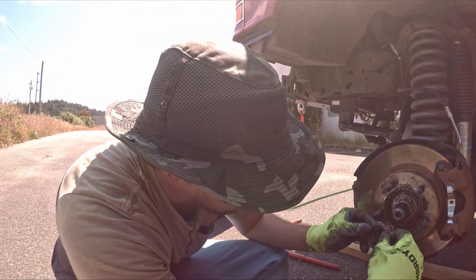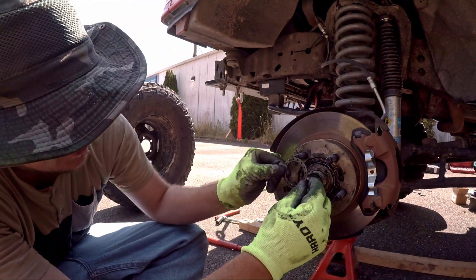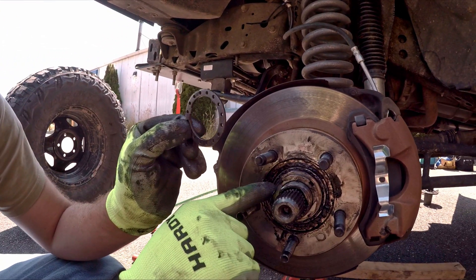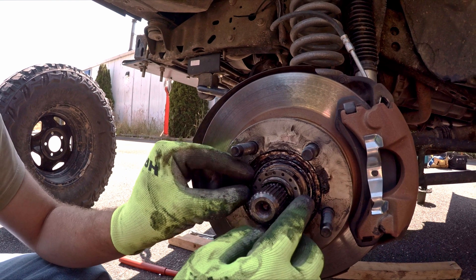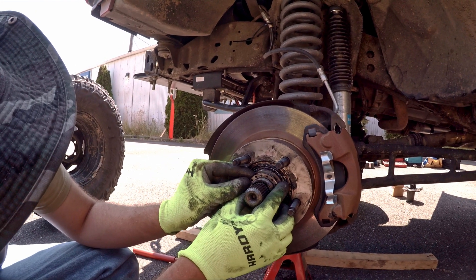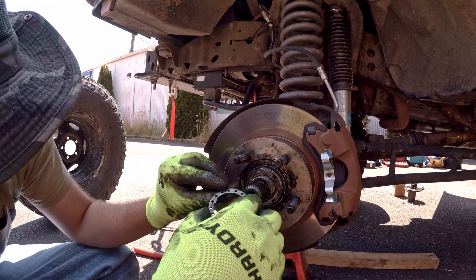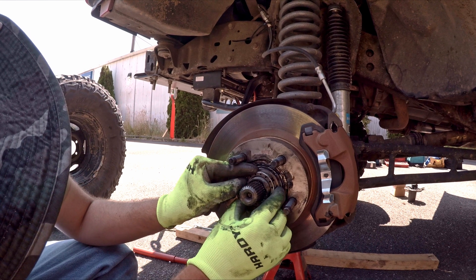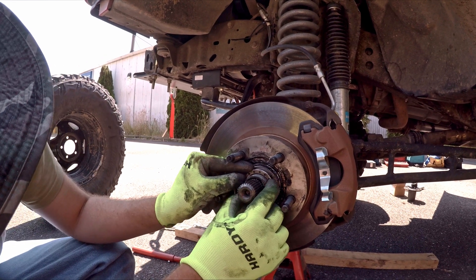Now put the lock washer in with the notch facing forward — the little ear goes into the notch on the spindle. Then flip it around to the next half and tighten it a little bit more.